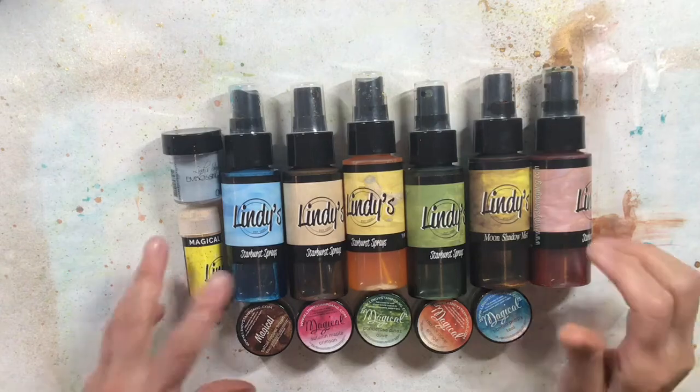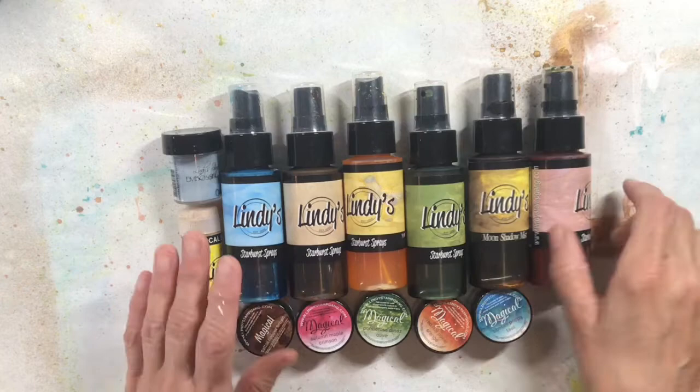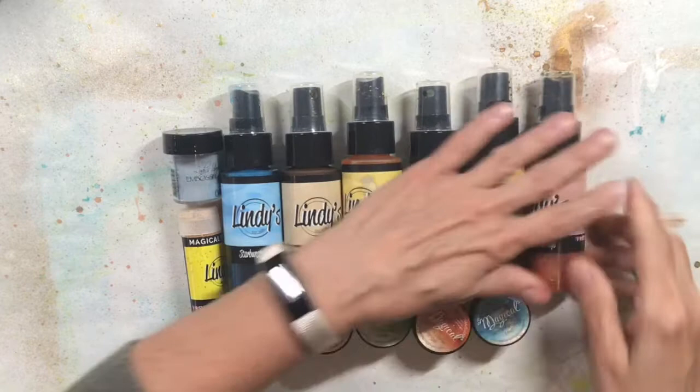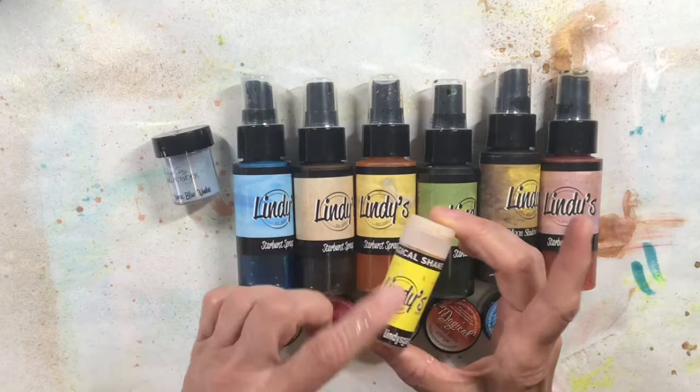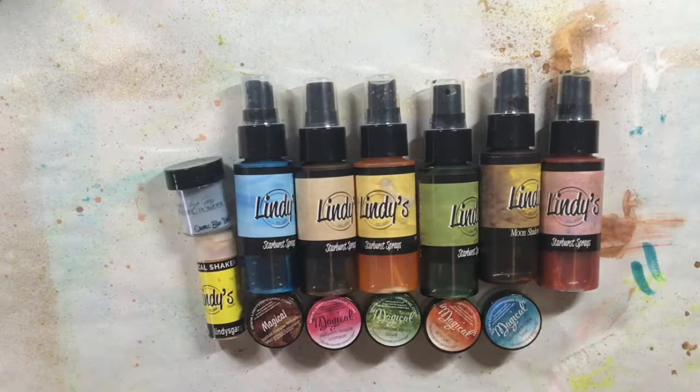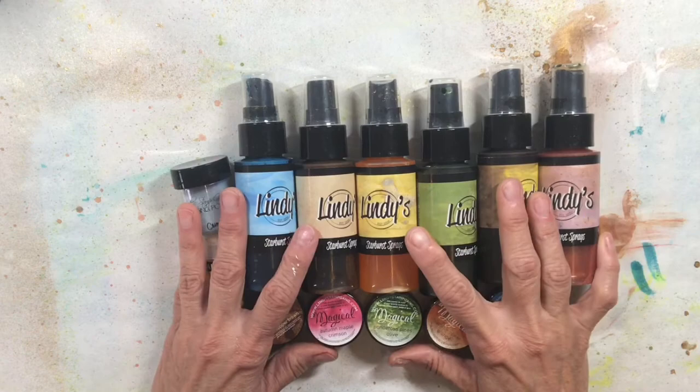Hi, this is Mary Beth at Stencil Girl Products. I'm here to talk about these Lindy's products today — the sprays, the magicals which are these powders that really pack a punch, a magical powder in a shaker bottle, and an embossing powder. I want to show you some experimentation with these products so you can get ideas of what you might do with them.